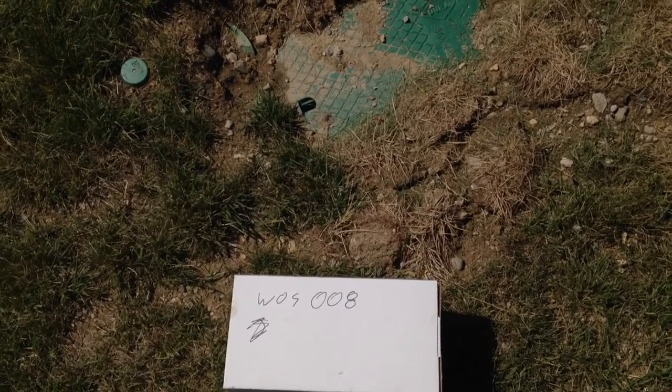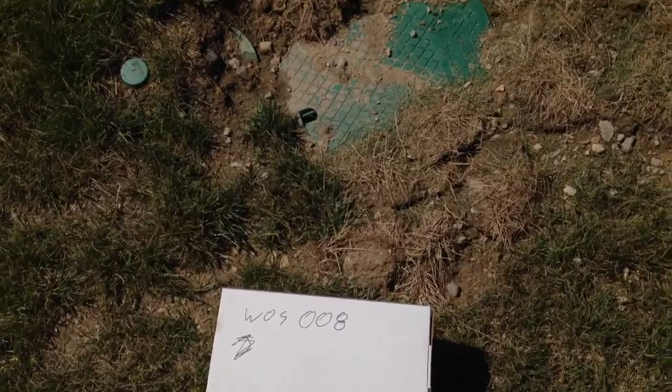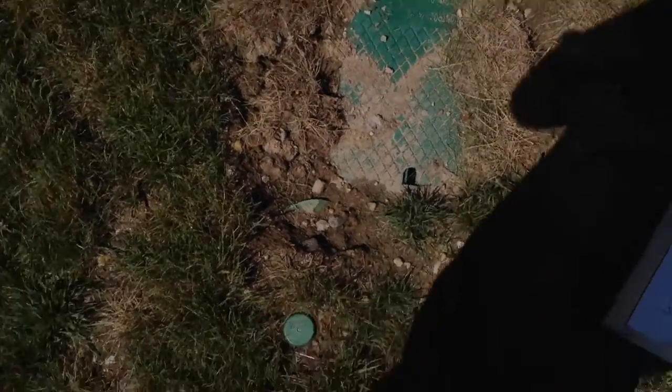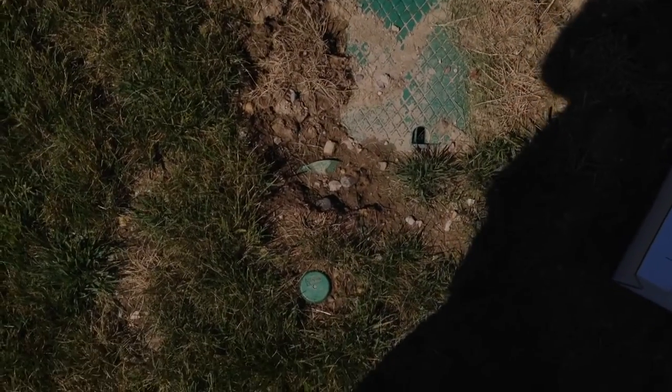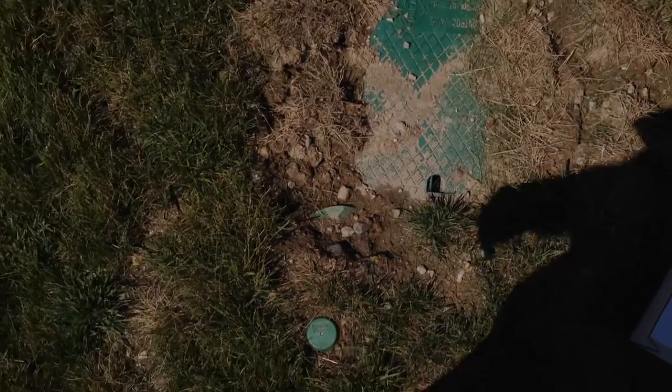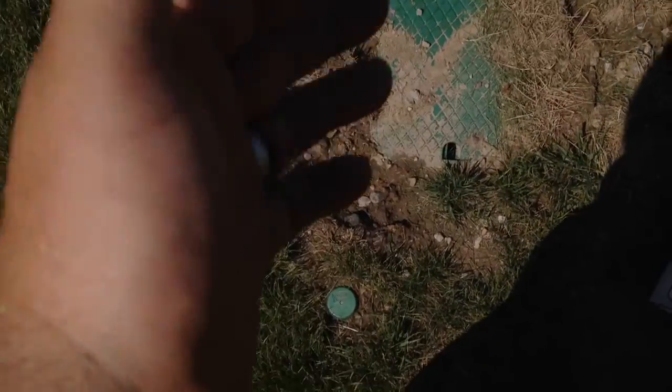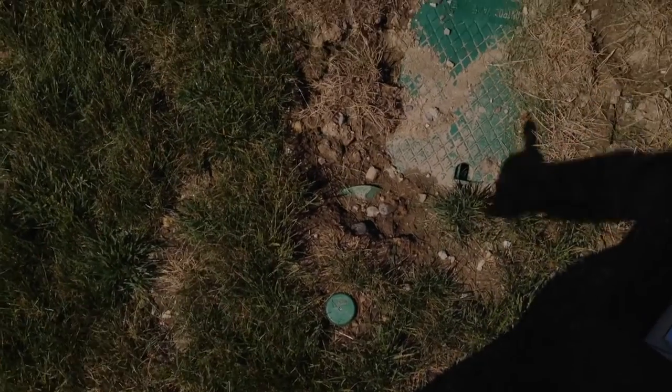Failure report. Irriguing head WOS008. A different irrigation company had added a valve right next to here. They also spliced the common wires of the traditional Hunter valves and the Hunter controller into the Irriguing head.